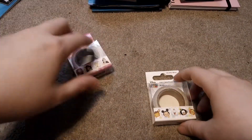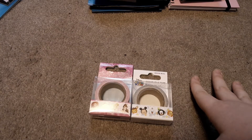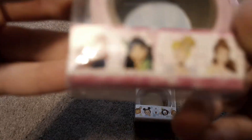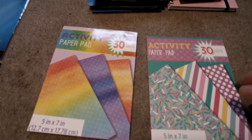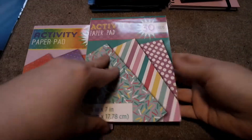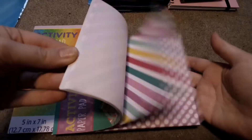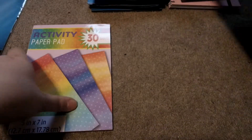Then we have some more washi tape. We have Disney Princess and then we have Tsum Tsum. We have some activity books — we have this little cute sprinkle one. I love the sprinkles, I can't wait to use these. And then we just have a little rainbow kind.